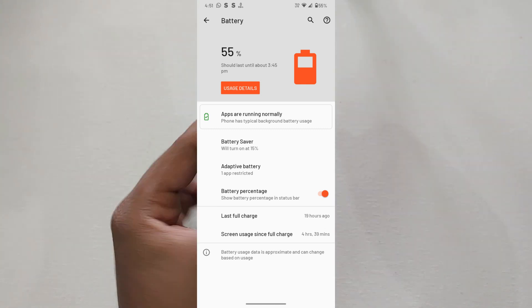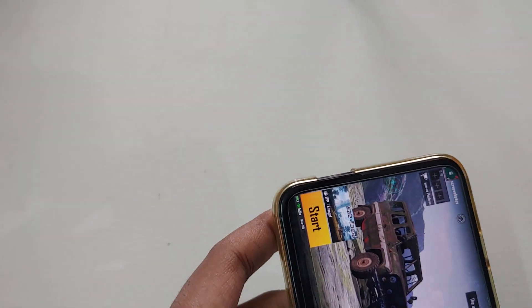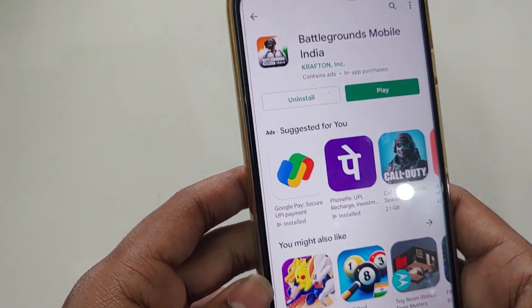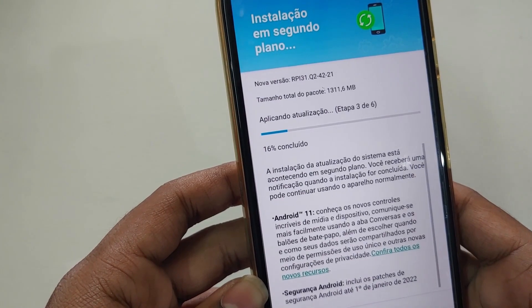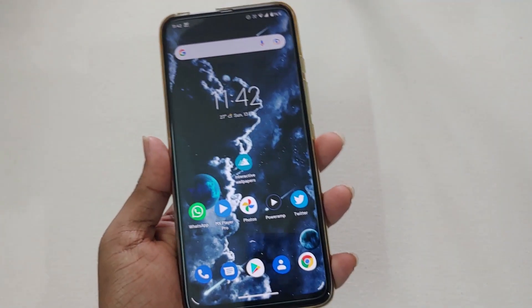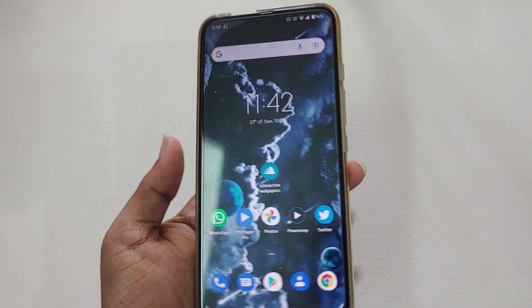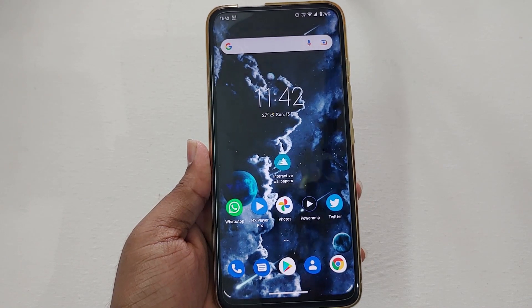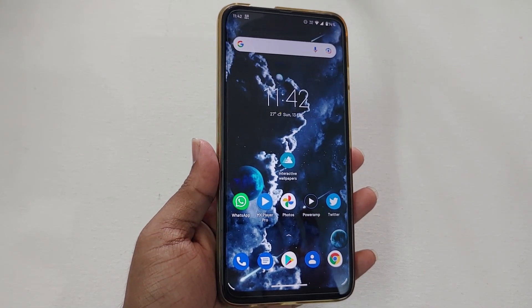Here is another screenshot showing screen-on time from 100% to 55% — close to 5 hours. Finally, after almost one year since device launch, this device is getting its first and last major update, Android 11. They have started rolling out to Brazilian users as well. That's all for this soak update, guys — thank you for watching and subscribe for more videos.